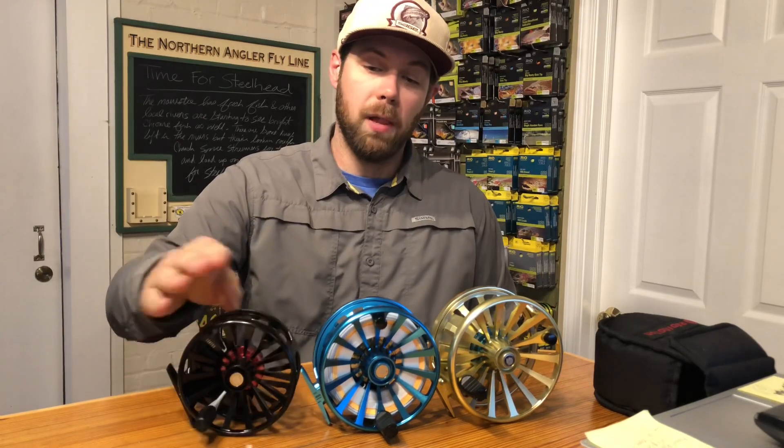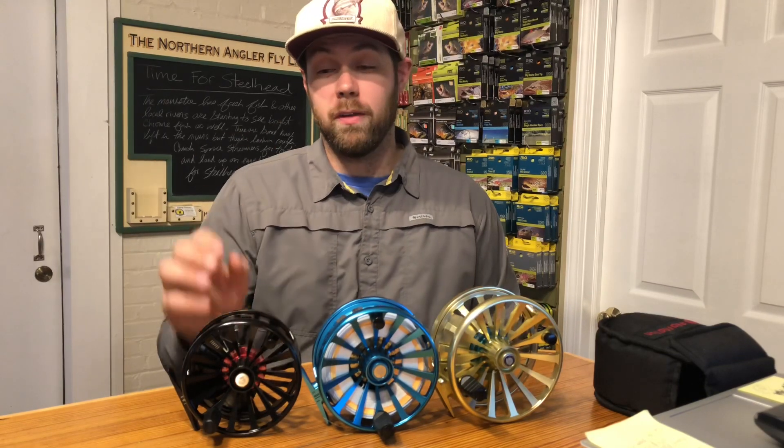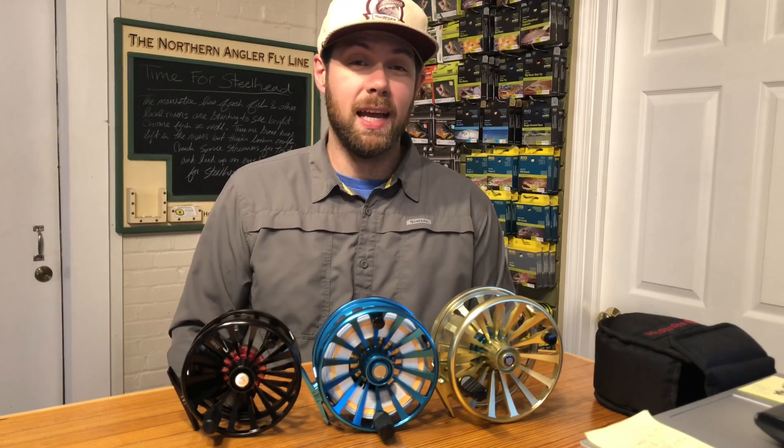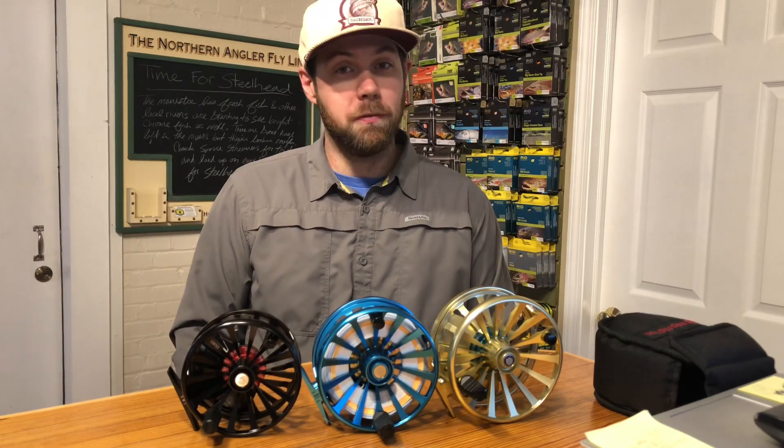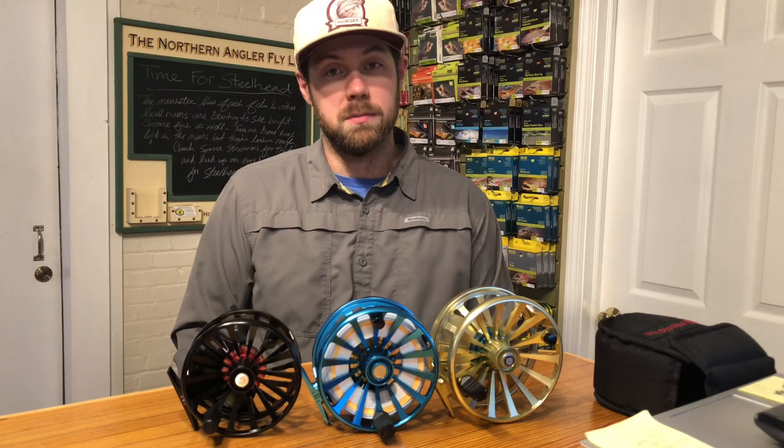They're available in black, marine blue, and champagne, and they're available in 5/6, 7/8, 9/10, 11/12, 13, and even a 14-plus that holds over 700 yards of backing.